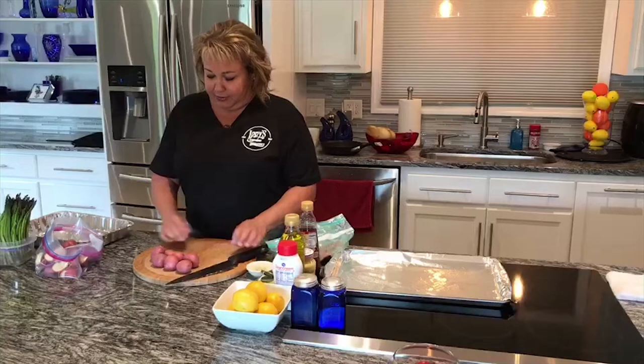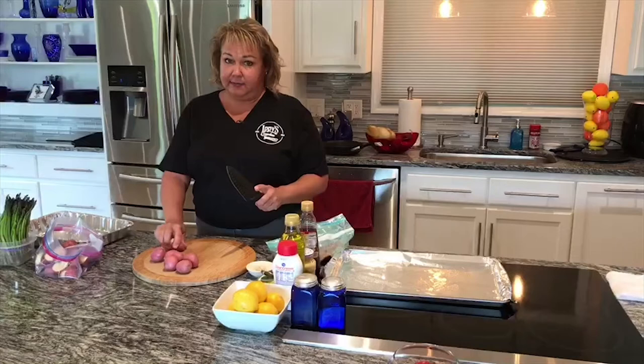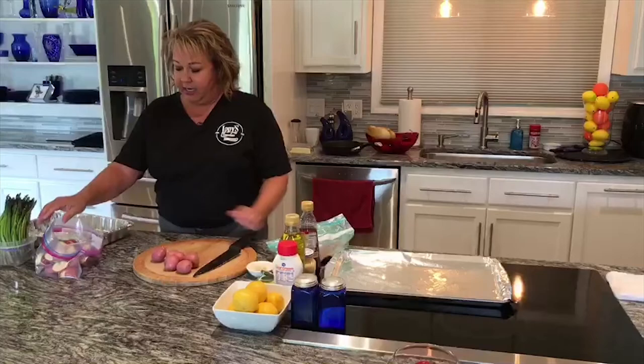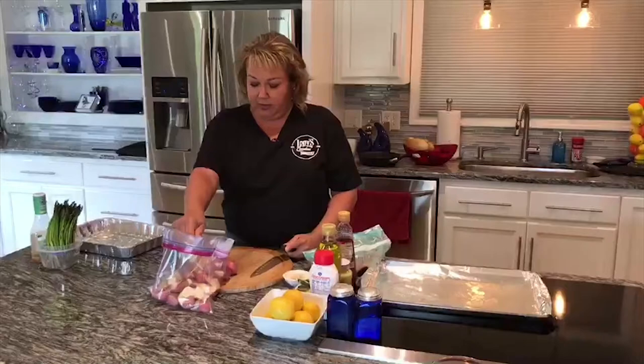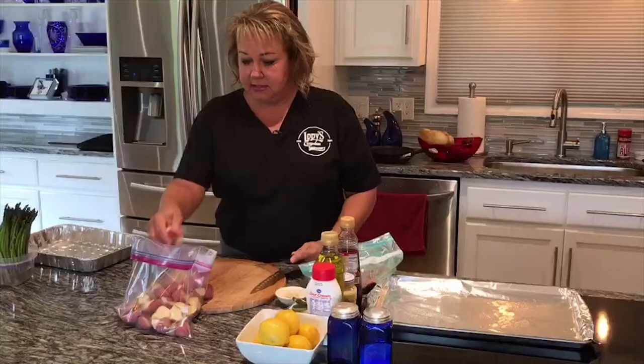We're going to cut the potatoes first because they're going to take the longest time to cook. We're going to cut them in quarters. The main thing with the red potatoes is you really want them to be the same size, because if the potatoes aren't the same size, they're not going to all cook the same - some will be done and some will still be crispy. When you're picking out your potatoes in the store, try to find consistency in size.